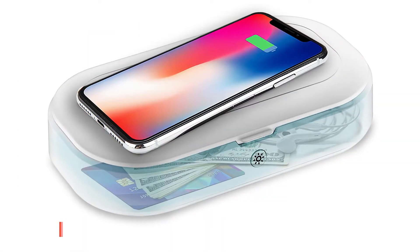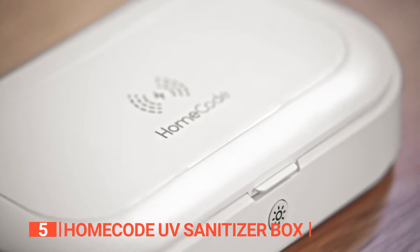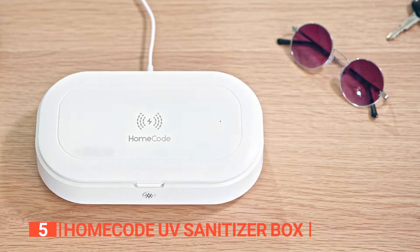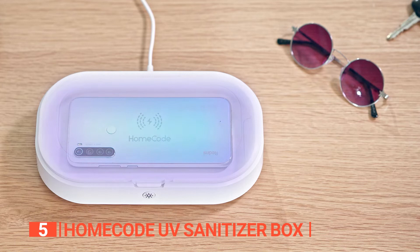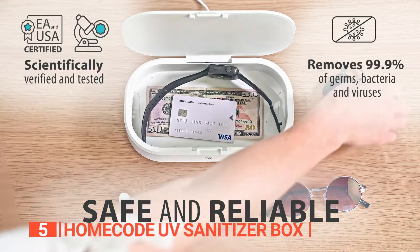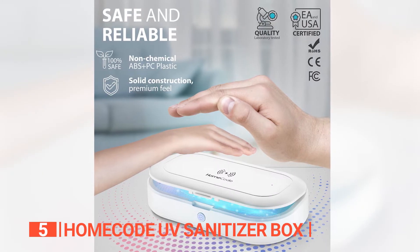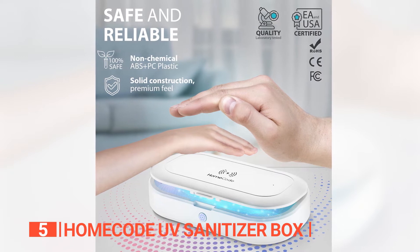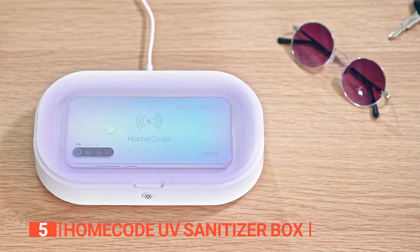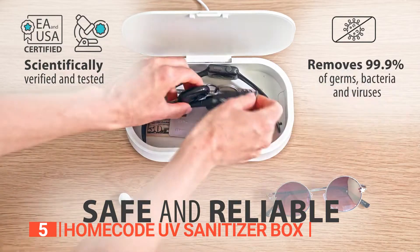The fifth product on this list is the Home Code UV Sanitizer Box — the ultimate solution for keeping your personal items clean, fresh, and germ-free. With this innovative technology, this mobile box is designed to provide a safe and reliable way to disinfect your belongings, removing up to 99.9% of germs, bacteria, and viruses in just three minutes. What makes this product stand out the most is that it's CE, FCC, and ROHS certified, guaranteeing complete safety during use.